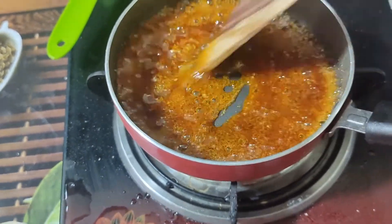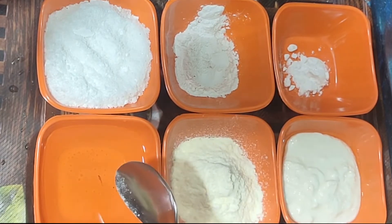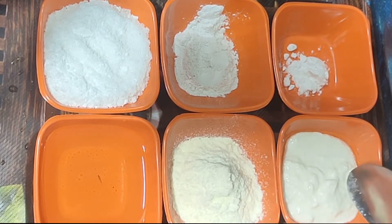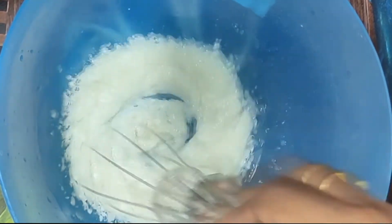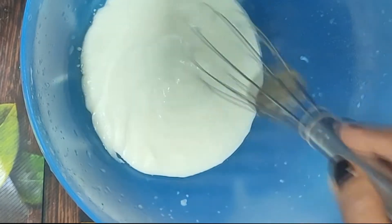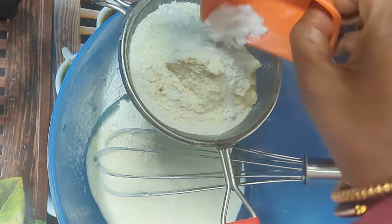I will add one fourth cup of sugar, one fourth teaspoon of baking soda. I will add one cup of milk powder, one teaspoon baking powder, and one fourth teaspoon baking soda.